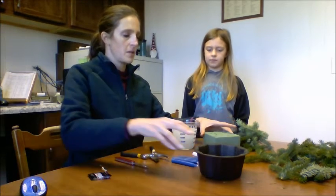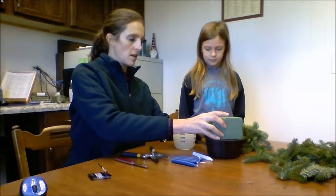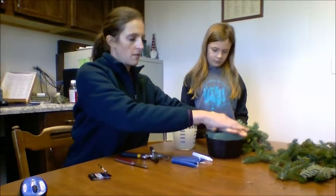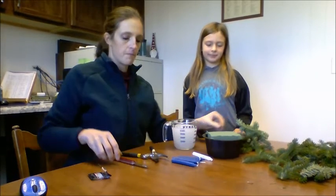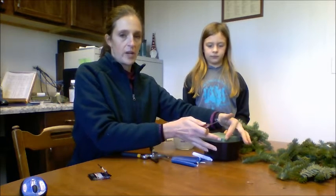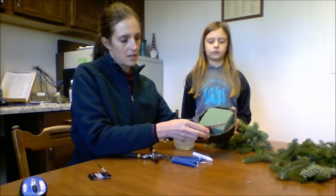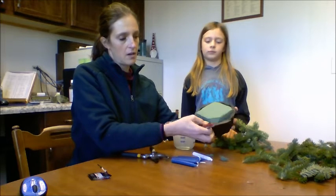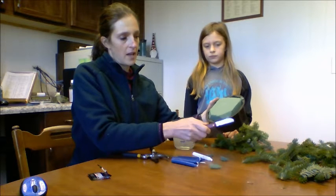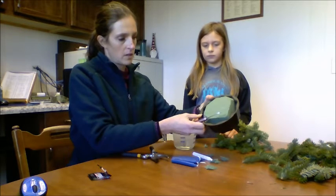The next step is going to be to put your foam block into your arrangement. It should be cut pretty close to the right size, so if you just push it a little bit, it should slide down into the container. Where the points are right here on your arrangement, we're going to take the knife and cut off an angled piece there so that the water doesn't drip off of your foam block and all over your table. We're going to do one more like that.